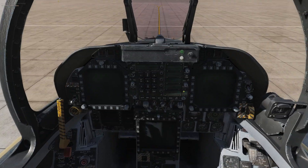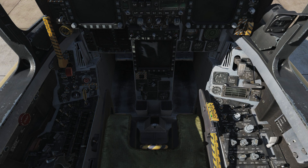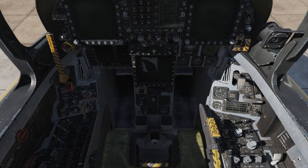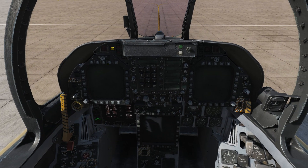While that's going on, our first step: we're going to look down and arm our ejection seat with this switch here — it says Armed now. We are next going to right-click on the battery switch and flick it forward, and we can hear some systems starting to roar to life. We've got some lights on.